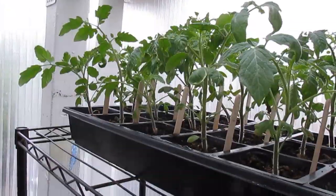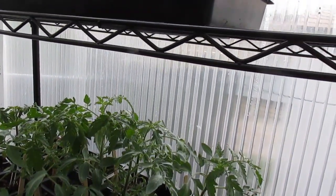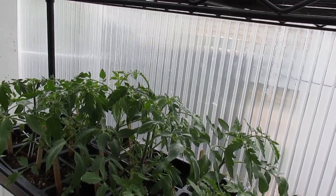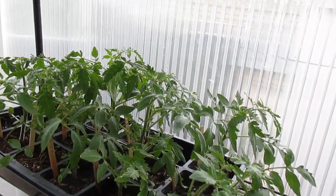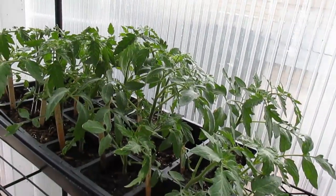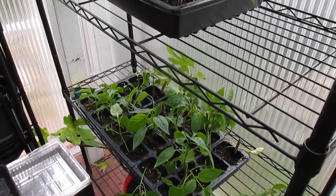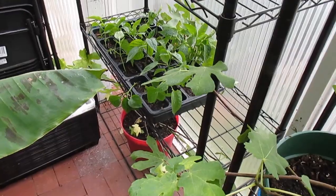This is a whole tray of tomatoes and stuff. These are all overflow from the other greenhouse I have. I have a small one attached to my house and a larger one detached in my yard that I just made last year. I'm having a plant sale with the help of my children, and we're going to be selling those here in a couple of days. But these are all just overflow from the other greenhouse — some peppers and things like that.